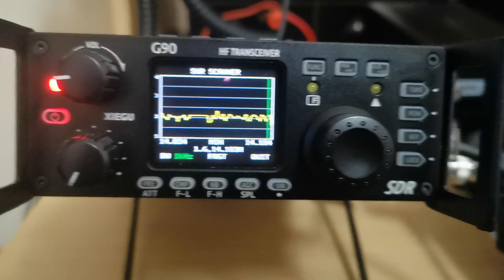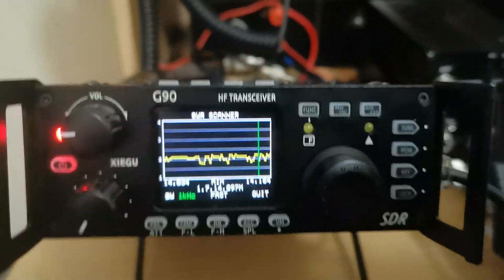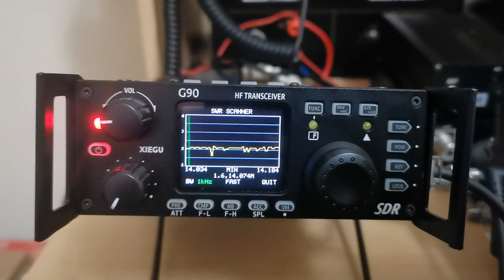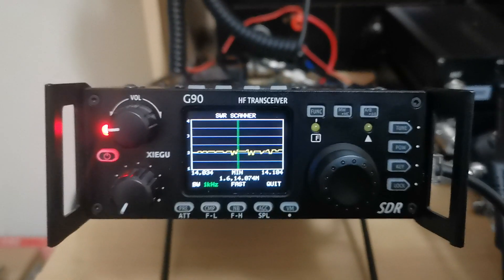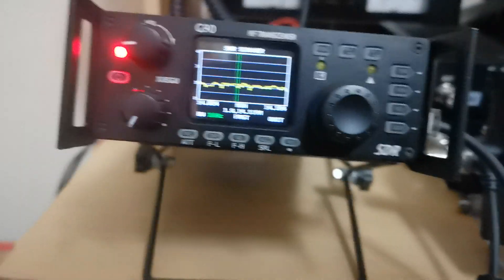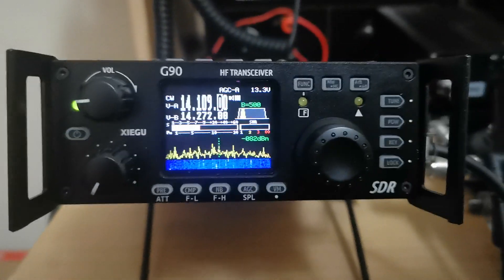A very useful tool, especially if you're out in the field and want to get the lowest SWR for your antenna. Yeah, it's working pretty well. Obviously more features will be included.